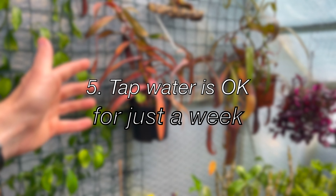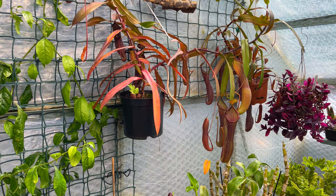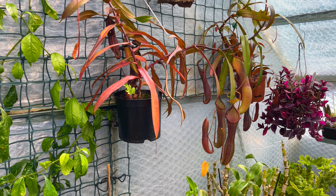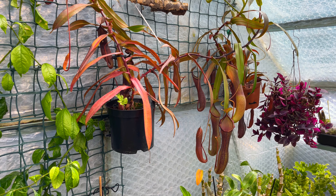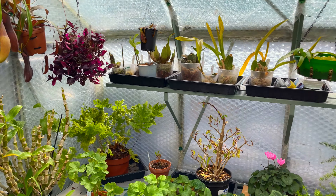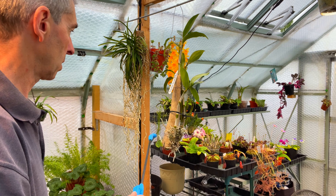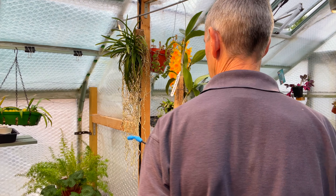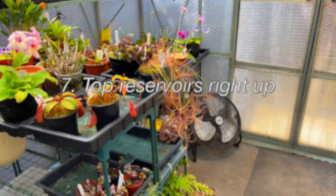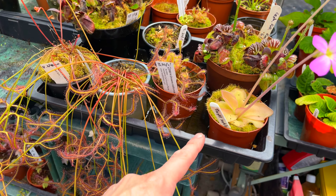Everything else is going to need just a little bit of water, just a little squirt. Things like the nepenthes which normally would have rain water or RO water — well forget about that. It doesn't matter just for a week; they'll be perfectly fine. They're much more likely to die from not getting any water than from getting some tap water. It's also worth pointing out things like hanging plants that are mounted — she's never seen plants like that before, so it's worth showing that in the video too.